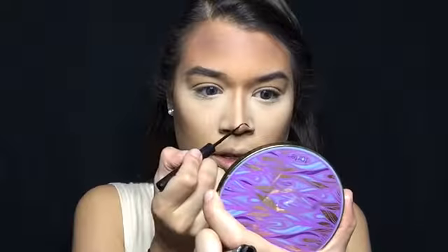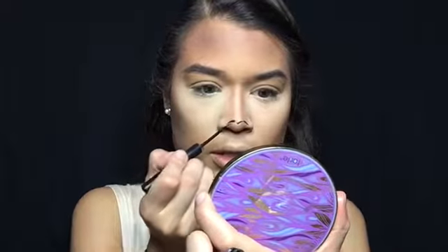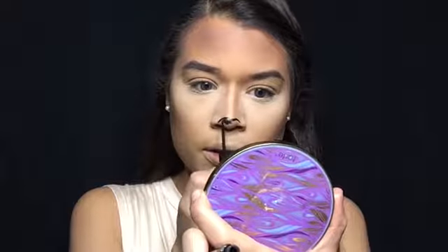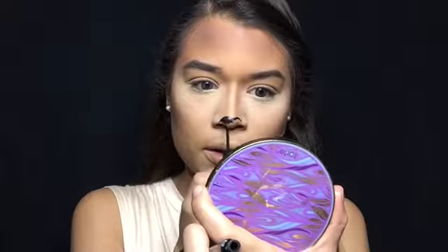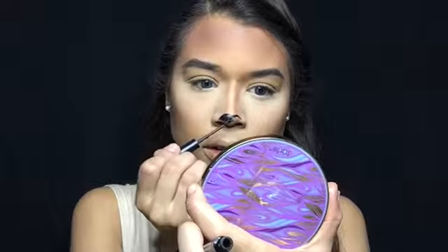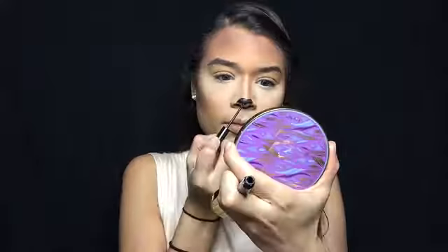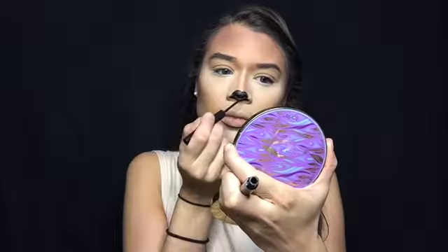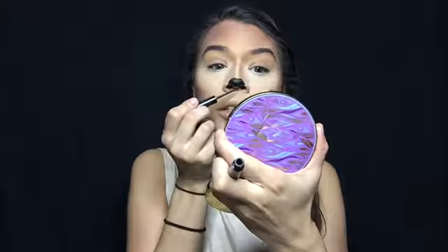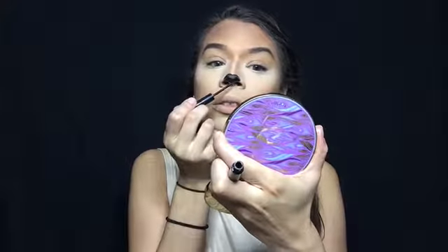By drawing the nose, I'm just going to do a heart shape and then go inward. We're going to make this look wet in a second, because you know how deer noses are wet. I'm not dragging it all the way to the bottom of my nose — just cutting it right there.